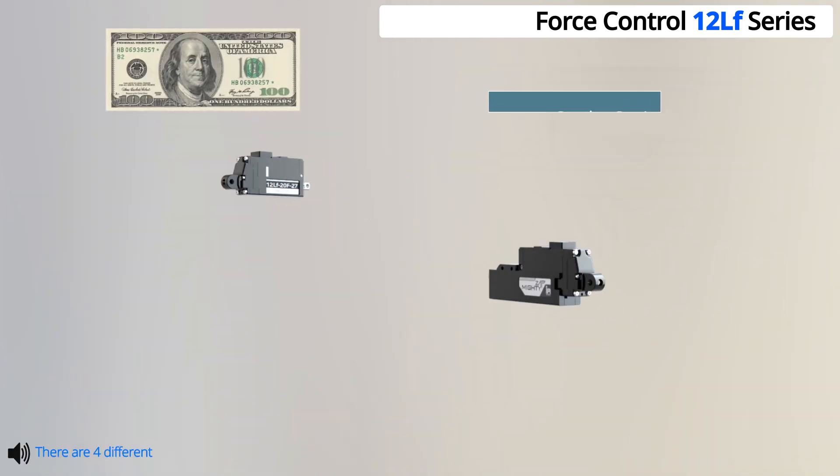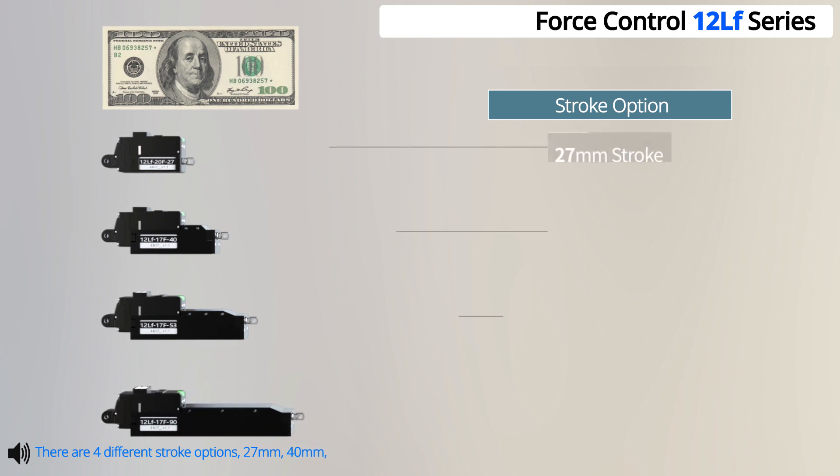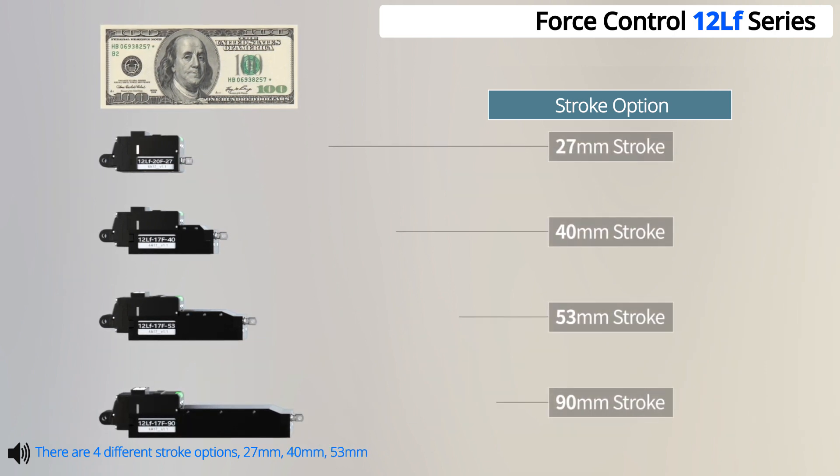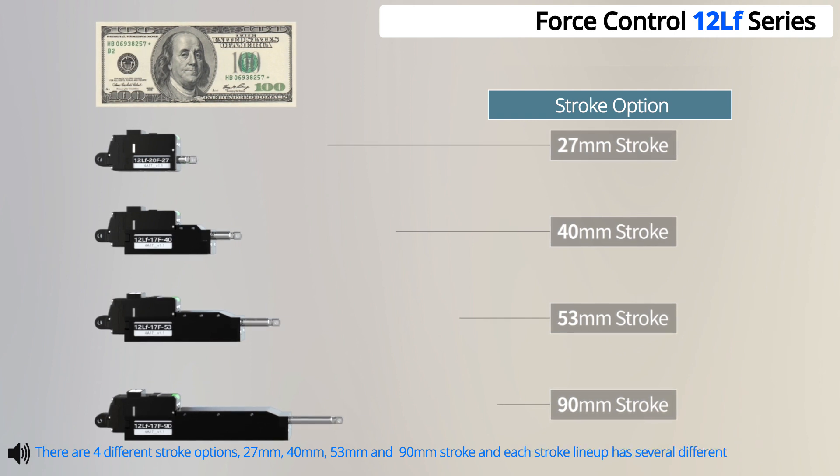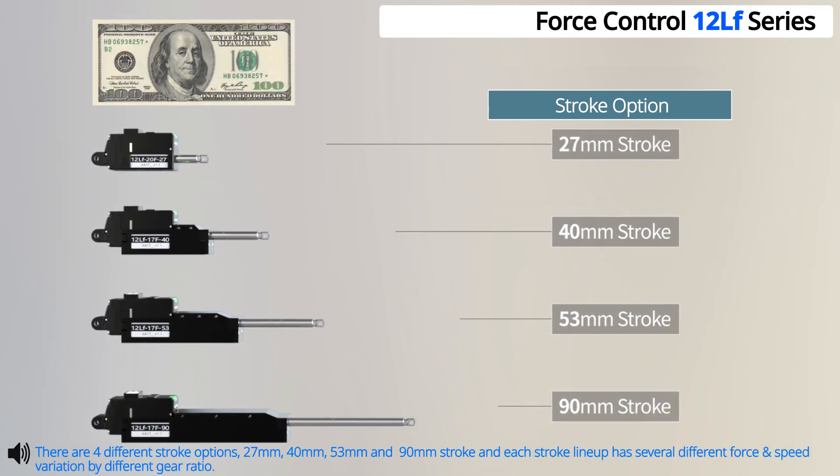There are four different stroke options: 27mm, 40mm, 53mm, and 90mm. Each stroke lineup has several different force and speed variations by different gear ratio.